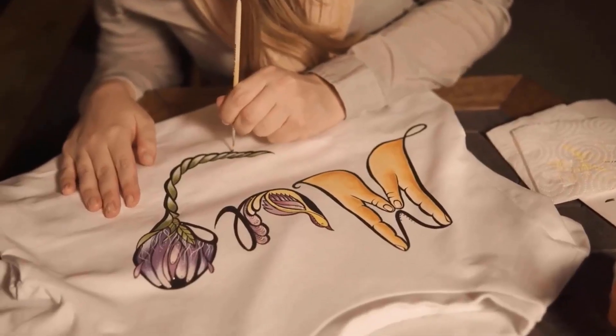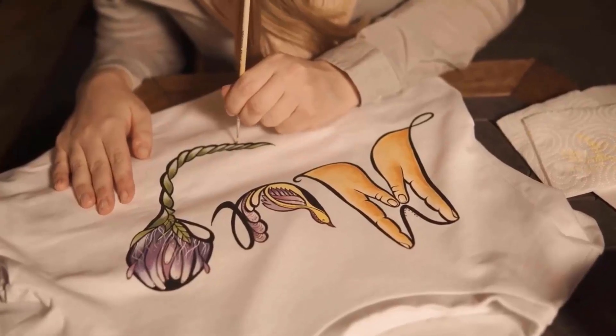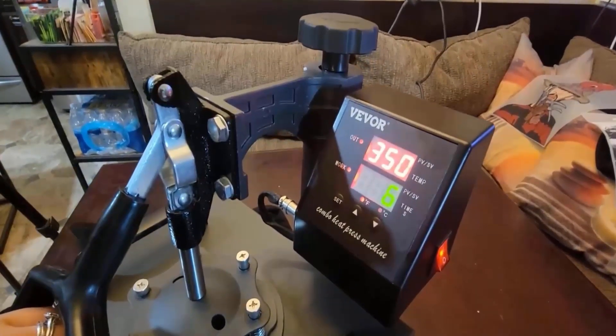If you want to print your designs or graphics on a substrate such as shirts, caps, plates, and mugs by using less effort and time, then a heat press machine for clothes is the best solution for you.